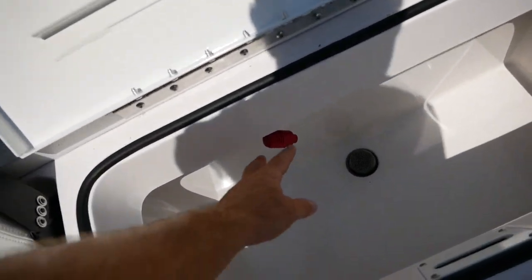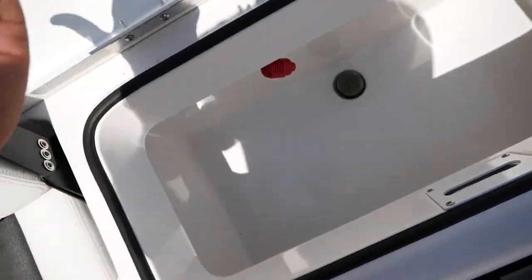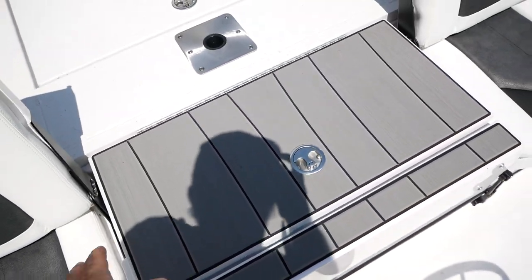There's tons of room in there. If you pull this out, it pumps water in; if you pull that out, it will pump water out the side of the boat — so it's got a flush-out as well. It's got no-skid padding on top.